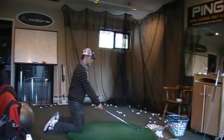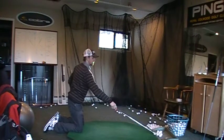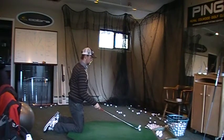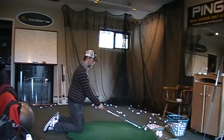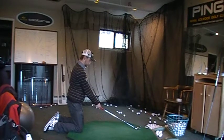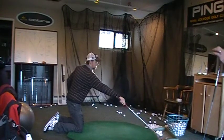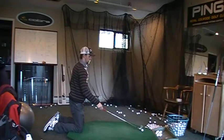The more he can try to be swinging like a tabletop, or level to the ground, the easier it will be for him to hit ball first, ground after. Awesome — you can hear that click, ball first, ground second.